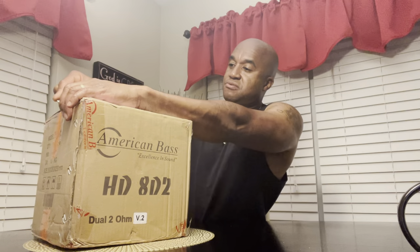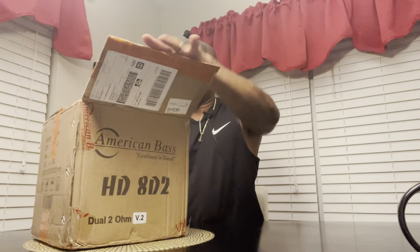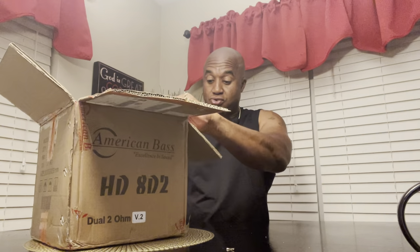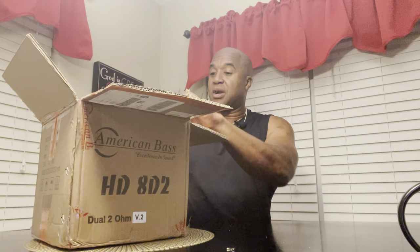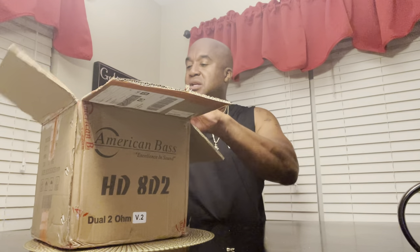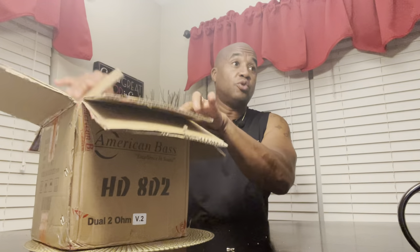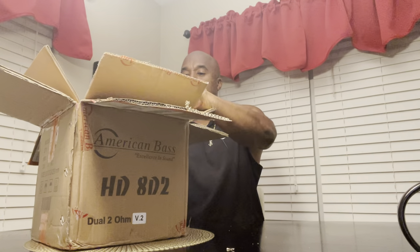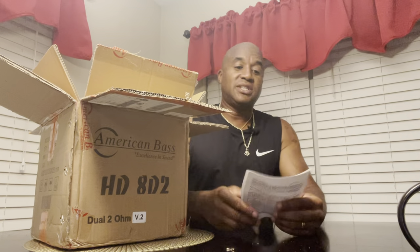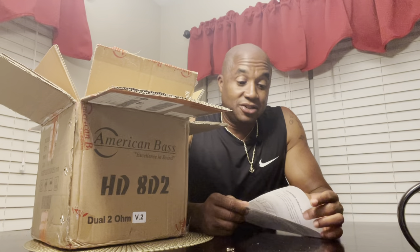I didn't think I was gonna do it at first, honestly. Y'all are gonna see it the same time I see it — I saw it online and now I'm fitting to actually bring it out. It's double-boxed, which is great. Comes with a sticker — you already know how I feel about the sticker — and TS parameters, which were very hard to find on the site.